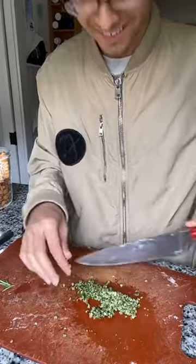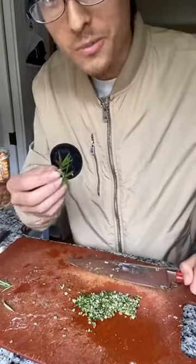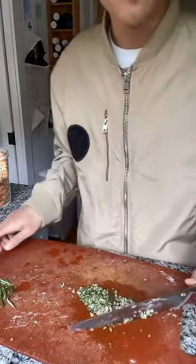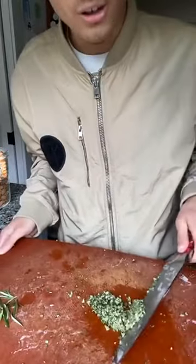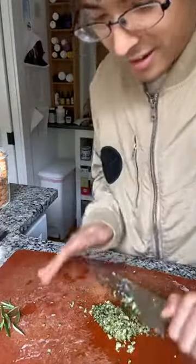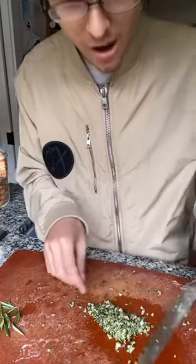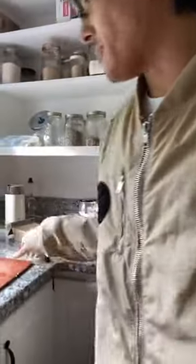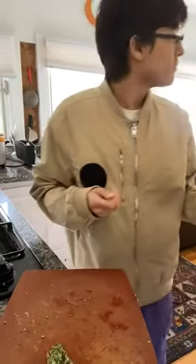I'm making potatoes. This is rosemary with garlic — I'm mincing it and making it into a paste, and then I'm gonna cook this. I'm gonna go fry it right now. This is like an oven potato — the best way to make potatoes in my opinion. It's really crispy and you get a lot of flavor.